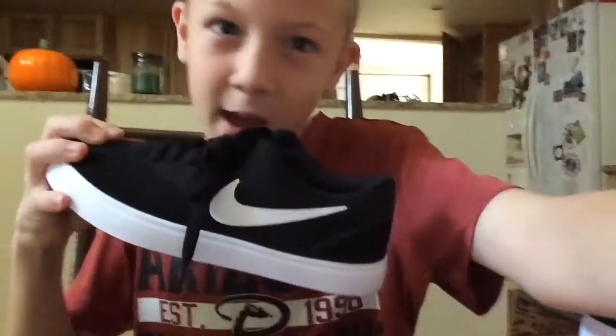Thank you guys for watching this video. If you liked it, give a like and subscribe for reviews by me. In the meantime I will see you next video. My new rides, man.